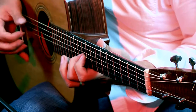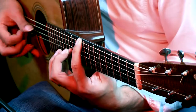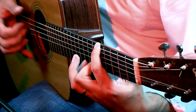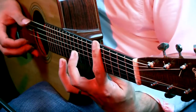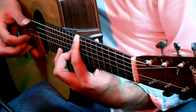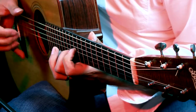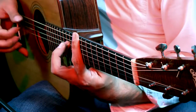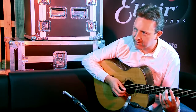Let me just bring out the lower melody. And now the higher melody — that's all raised there, that counter melody. And then the two together.